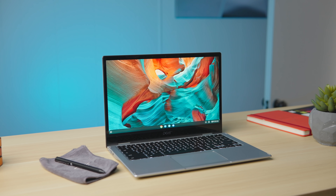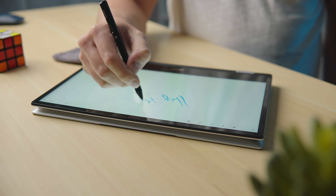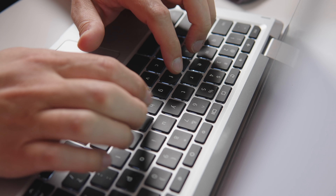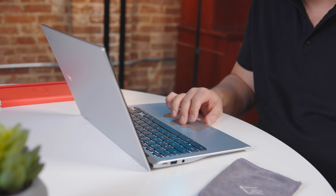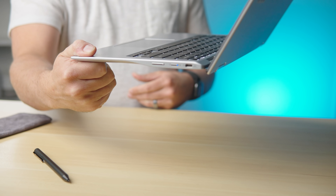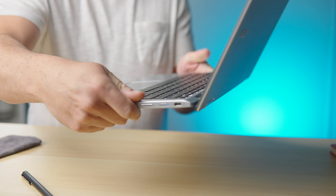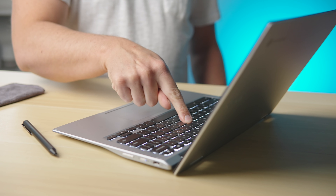Just like about every other Chromebook at this point, USI pen input is supported. The backlit keyboard and glass trackpad perform great as well, making the typing and navigation on this Chromebook a good overall experience. My only knock here is the fact that the entire bottom portion of this device is plastic, and while it's reasonably firm and passes the corner hold test quite well, the center of the keyboard has far more give than I'd like, and it cheapens the experience a bit. It's not a deal breaker, but the keyboard and trackpad do suffer a bit because of it.